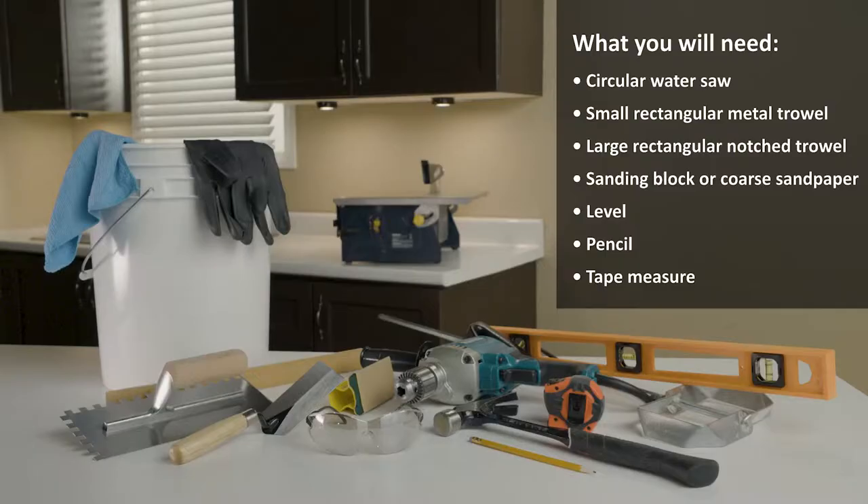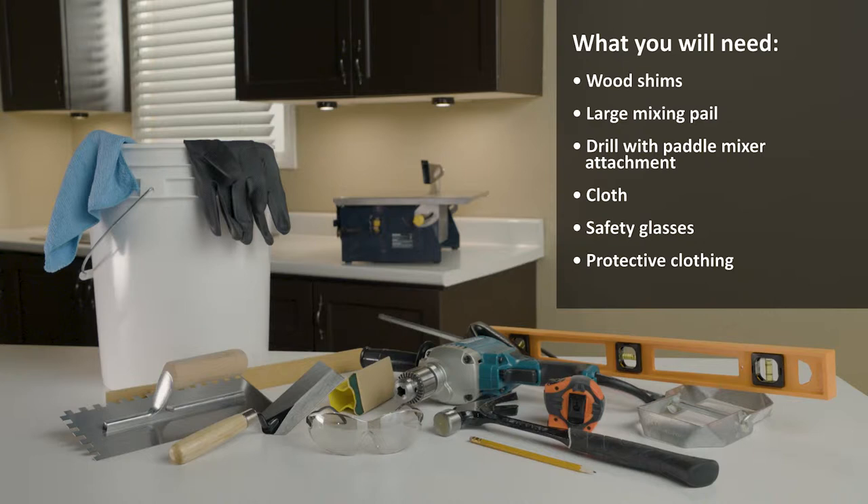What you will need: Circular water saw, small rectangular metal trowel, large rectangular notched trowel, sanding block or coarse sandpaper, level, pencil, tape measure, wood shims, large mixing pail, drill with paddle mixer attachment, cloth, safety glasses, and protective clothing.